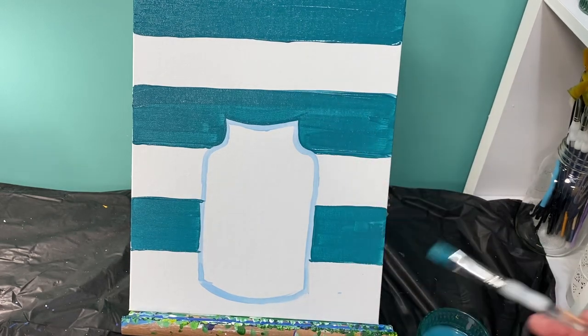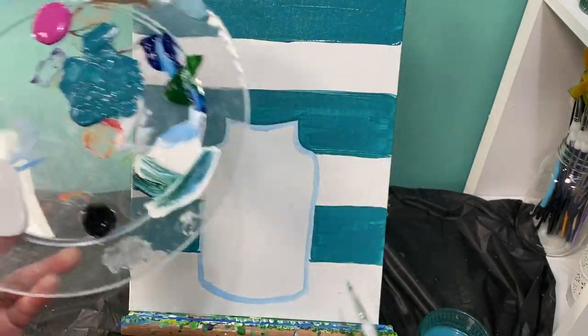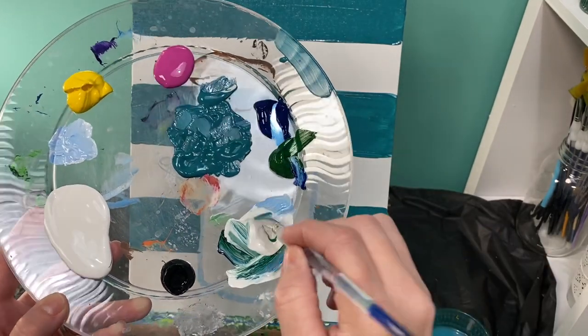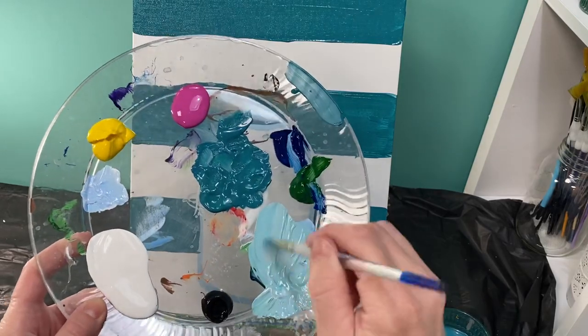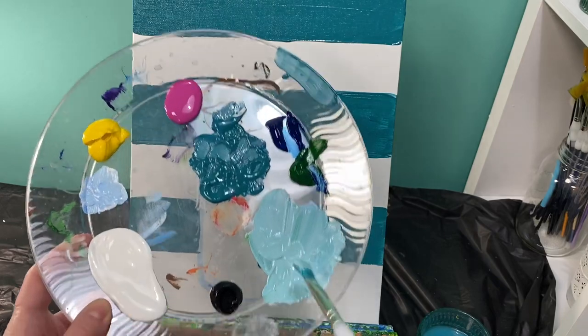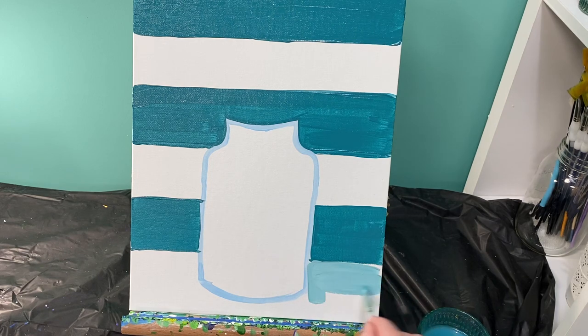Now that I have that done, I'm going to take my brush with the same teal color and create my table. I want the table to be that same color but lighter. So I'm going to take this brush and mix it right in here with the white paint. I want a super light teal color for the bottom of my table. All I did was take my dirty brush and stick it right in the white. That's what I was going for — a very, very light teal color.